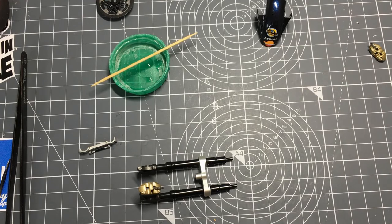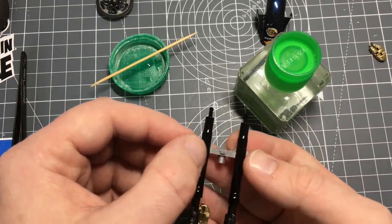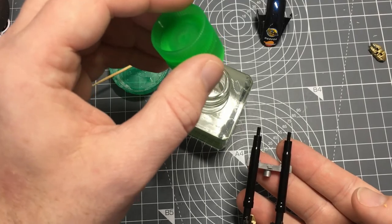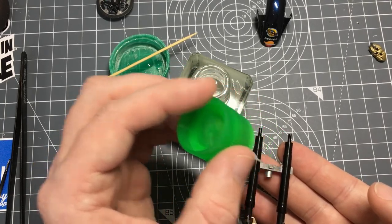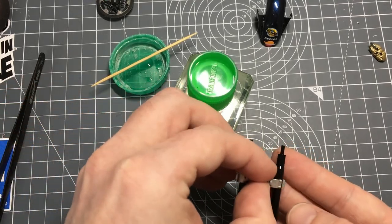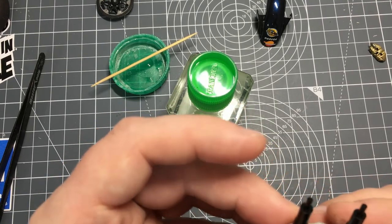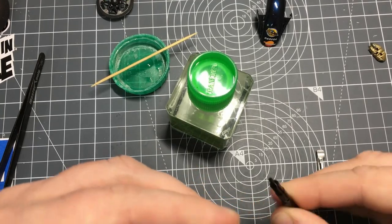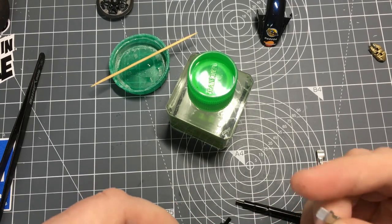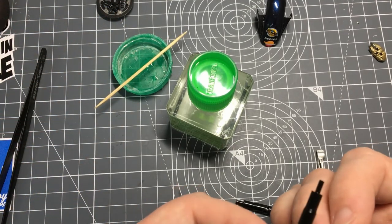Rather than superglue, since this is plastic to plastic, I'll use plastic cement. Making sure I get that piece the right way around - I've actually got it upside down there, which isn't very clever. Not paying attention to what I'm doing and that's what happens.